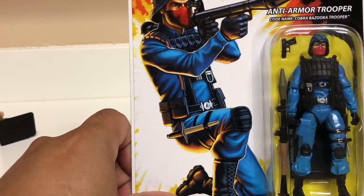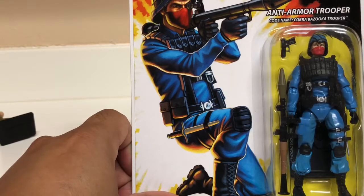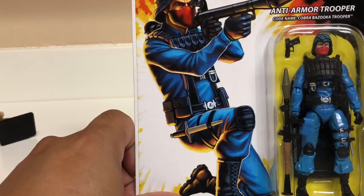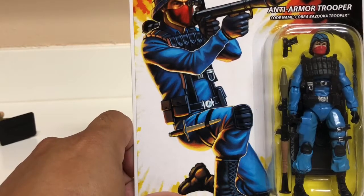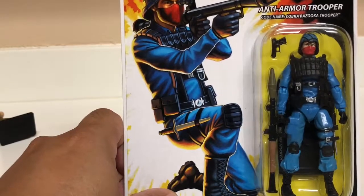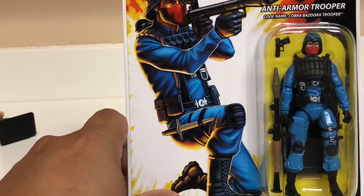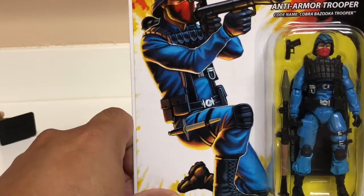I picked up this figure because it wasn't offered in the vintage run, so it's kind of cool that in the 25th anniversary they issued more specialized troops instead of generic infantry or officers. You gotta have someone with the bazooka — if you're going to have a collection, you need some guy firing big rockets over their shoulder.